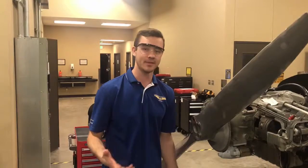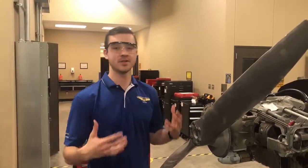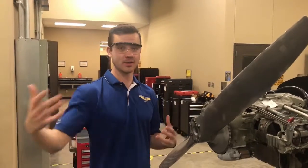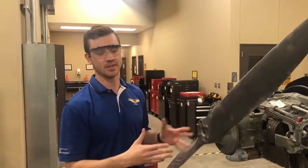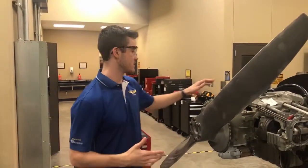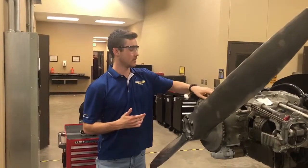Now it needs to go back on the engine, but before we do that there are a couple of things we have to do. We've made sure the magneto is ready to send the spark to the first cylinder, so now we have to make sure the engine is prepared to receive a spark. The first thing we want to do is make sure cylinder number one is on the compression stroke, so we're going to remove the spark plug from that cylinder.